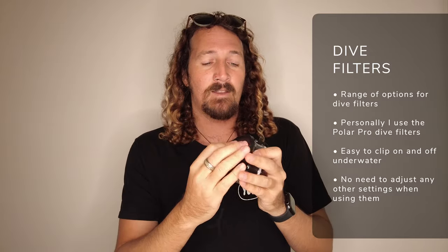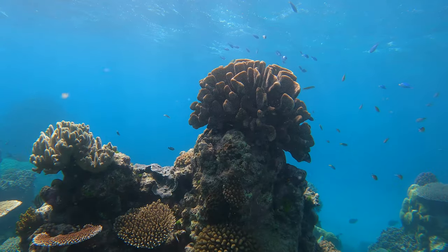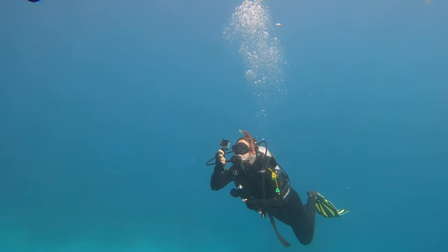You can get a whole heap of GoPro filters for your dive housing. PolarPro do an amazing one — there's a link in the description below. They're really nice and easy to use: once you're underwater and descend to about five metres, they just clip in on the front of your super suit housing. There's no need to change anything else in your settings. If you are serious about taking your HERO9 scuba diving, I definitely recommend this as it's really going to boost the colours in your final footage and take away a lot of post-processing editing.